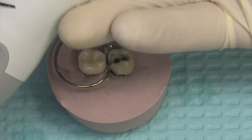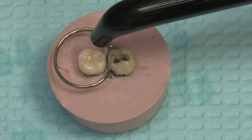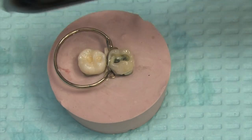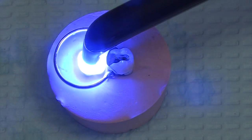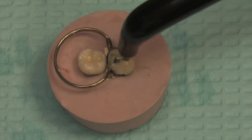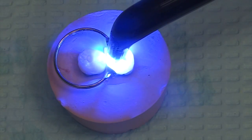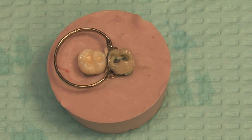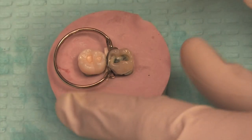Now it's time to cure. We use the Demi Plus, which comes in a couple different cure time lengths. I'll set it on five seconds and cure each tooth, just hovering right over the tooth about one millimeter away from the surface. I try not to touch the actual tooth surface but keep it close. If you remember from physics, the further away you carry a light from the target, the less energy reaches that target — so keep it close to the tooth.